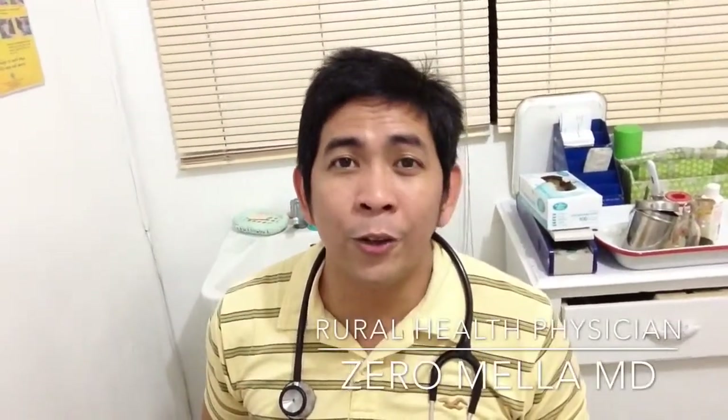Hi guys, my name is Dr. Zero Millet and welcome to my show. Today, we have Dr. Noel Laxamana from the Bataan General Hospital to show you how we put on the personal protective equipment or PPE in fighting the Ebola virus disease.